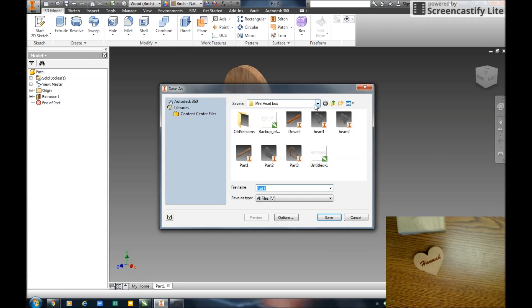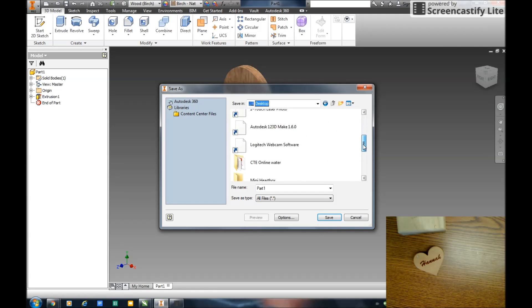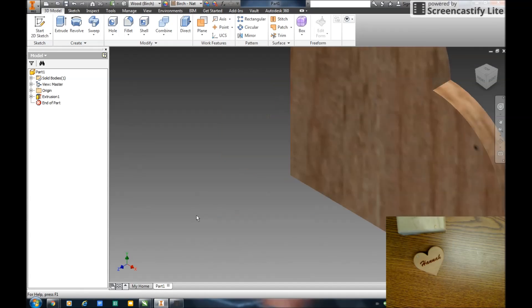I'm going to save this on my desktop. I have a folder called Mini Heart Box. It's called Part One. So here's my first part.